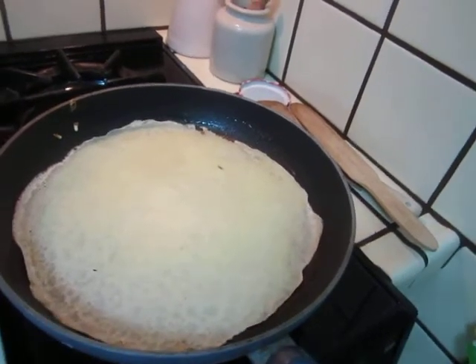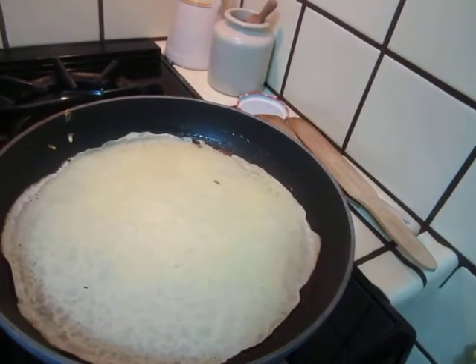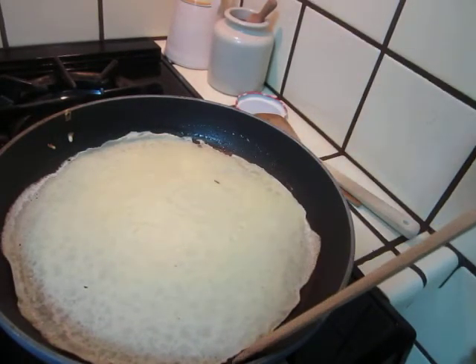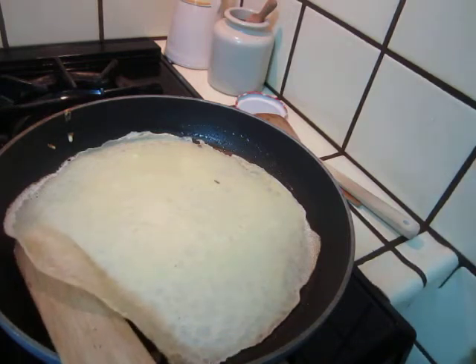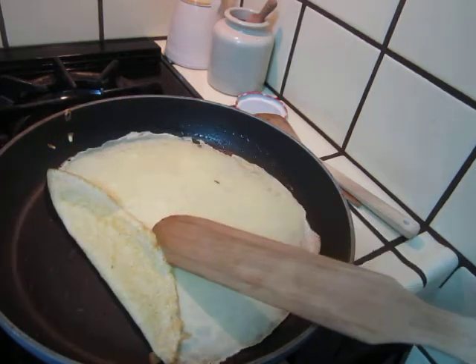Hello dear friends, I am making some crêpes. I have just finished the flour part. I will do another video of how to make the flour part.